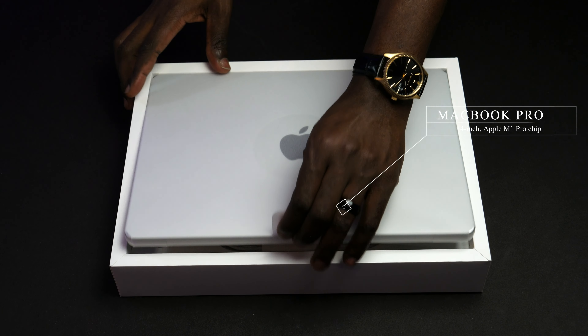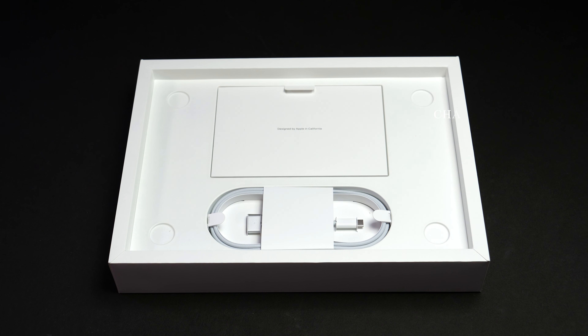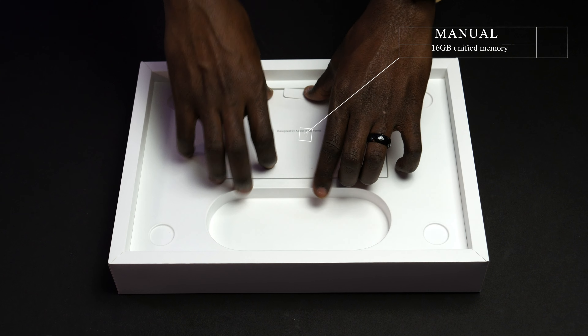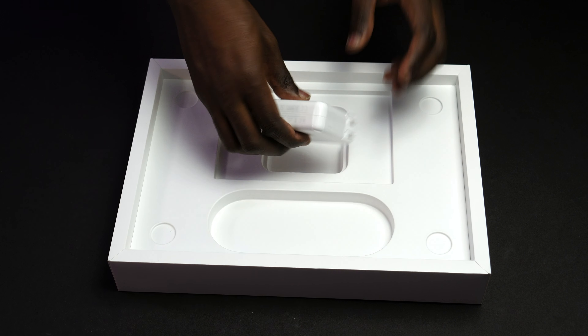The MacBook Pro comes with two colors — silver and space grey — and I will be unboxing the 16 gigabytes RAM model. Inside the box is the charging cable and also the manual book for your use. And next is the charging adapter.